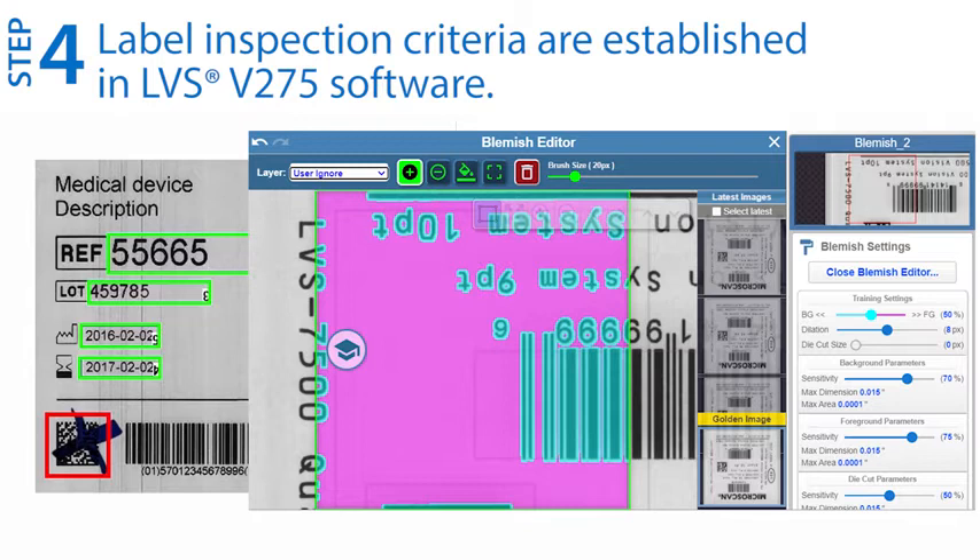In addition, the V275 can identify print faults such as blemishes, read and verify OCR text, and verify numerical series and encoded data.